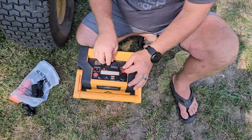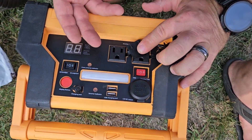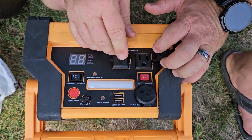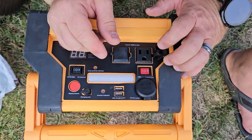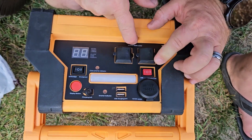A couple of other features on here: we have 110V outlets. So if we were at the workstation we could plug in maybe a brad nailer, or we could charge our phones here with the USB-C charging ports, or we can plug in anything that we need to up to 400 watts.